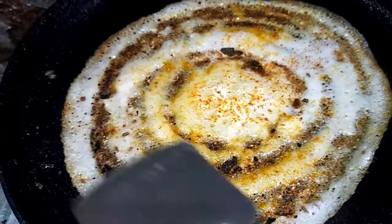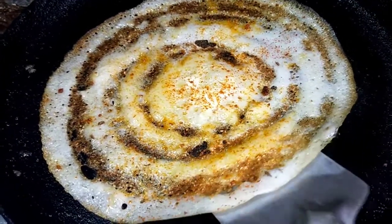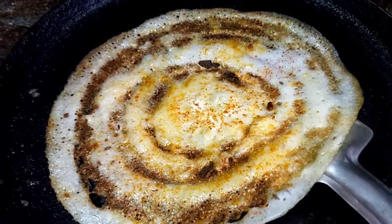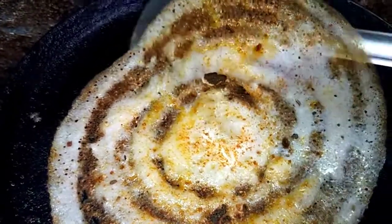Let's put the chicken in the middle. Let's prepare the chicken. I am going to put the chutney in the pot.